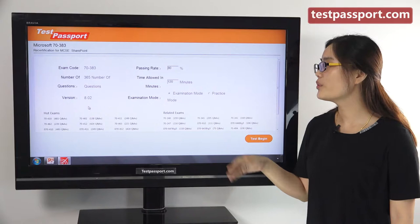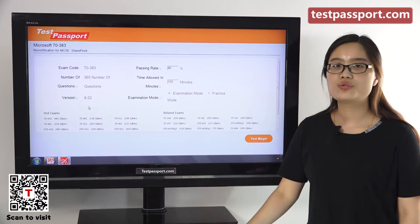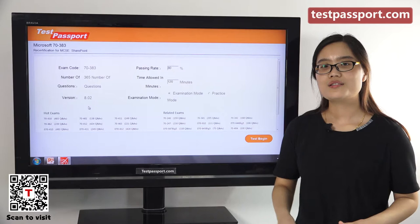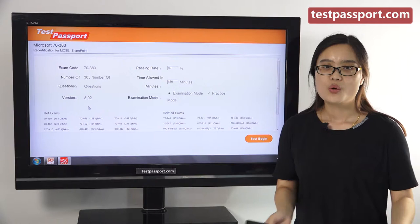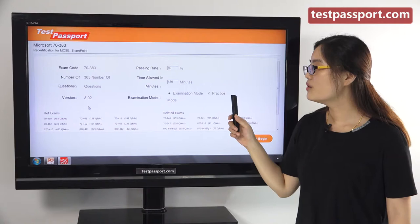This is the home page of our Testpassport software version. As you can see, there are 365 questions in the real exam, and the version number is 8.02. If you find the version number has changed, that means this exam has been updated — please go to testpassport.com to ask for the update. We will provide one year of free update service.